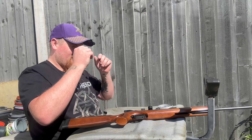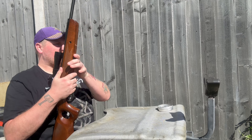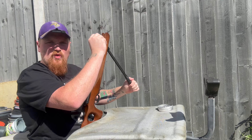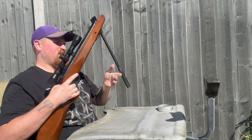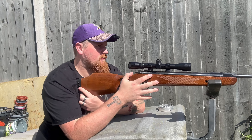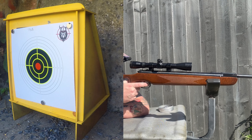On to the pellet and accuracy test. We are going to start off with JSBs as always — 5 shots, see how it gets on. It's a glorious day here today in Norfolk, lovely. We've had a week of rubbish and then lovely weather today, it's great. 5 shots, have a look.